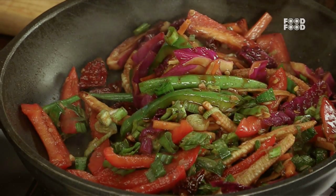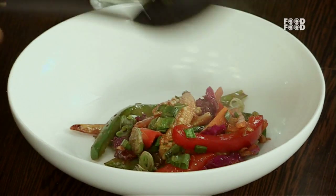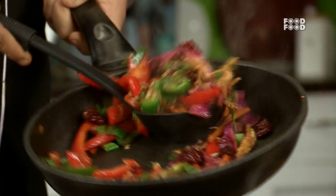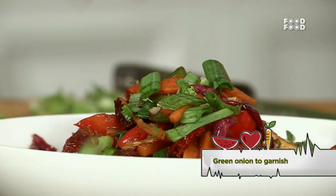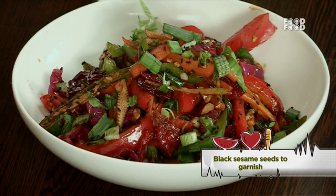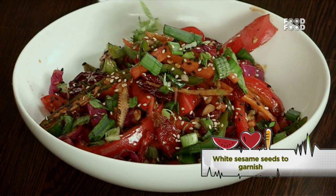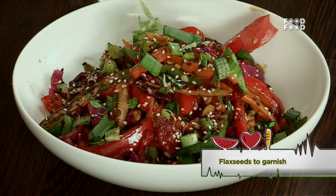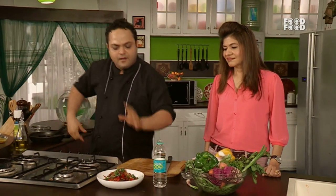In a clean white bowl, remove the stir-fry and add a little black sesame and flax seeds — a healthy snacking item, only for you.